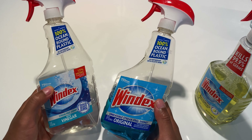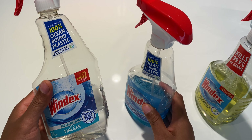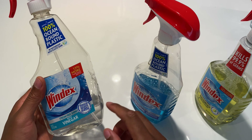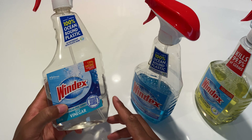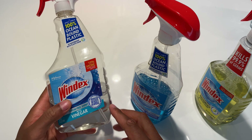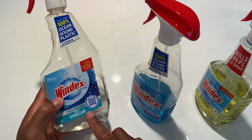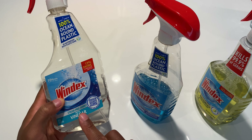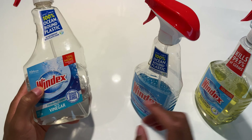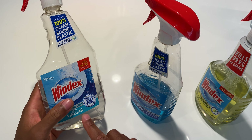Then it comes down to these two Windexes to give me that shine we all want. This one with vinegar — I believe this is a classic formula they used to use many years ago. It's supposed to have vinegar in it which gives you a nice shine, but what I find with this Windex is that it does give a shine, however it is not always streak-free unless you use a lot of elbow grease. So for that reason, I don't particularly like the Windex with vinegar.